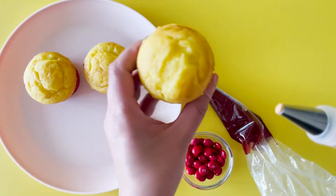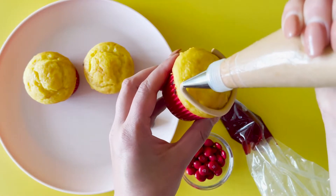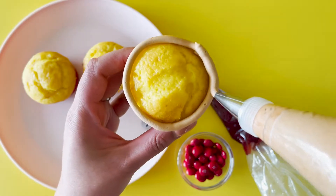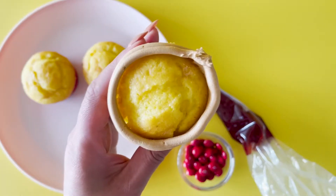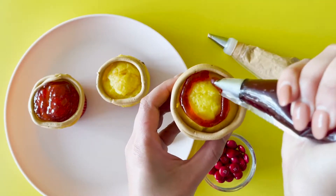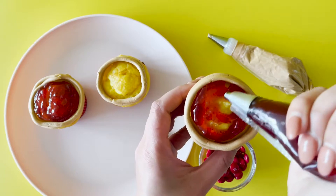With your pastry-coloured buttercream and tip number four, pipe two lines on the outside of your cupcake, creating a barrier. With piping tip number four and your cherry jelly, fill in the middle surface of your cupcake.